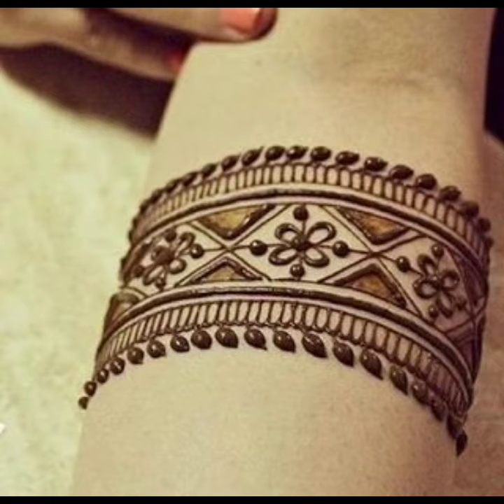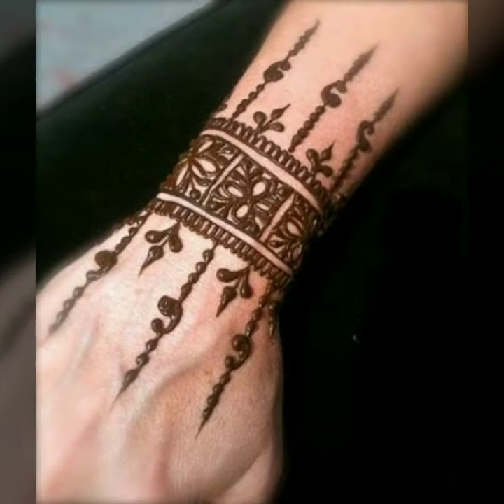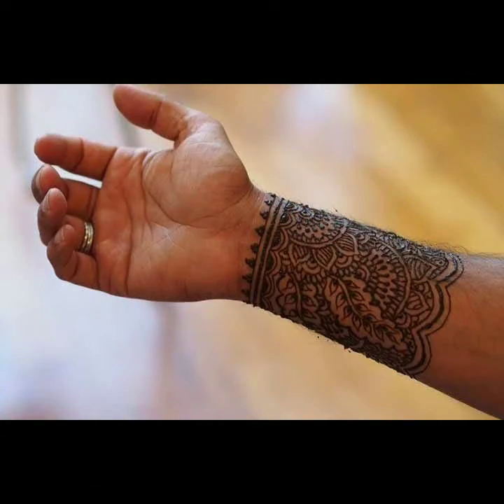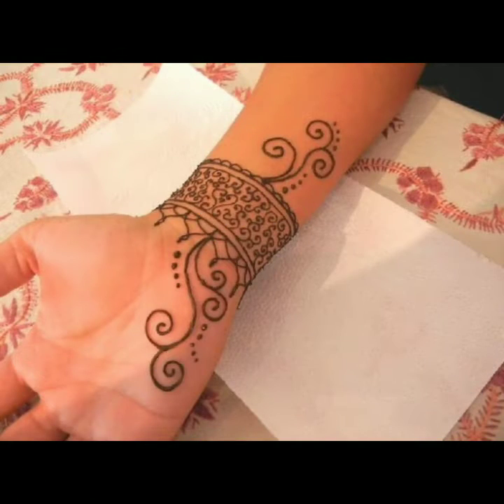Hello friends, Assalamu Alaikum, welcome to my channel Sky Beauty Life. Friends, hopefully you are all well, happy and healthy. Today I am going to share with you very beautiful, very elegant simple hand mehndi designs, simple bangle mehndi designs, and simple finger mehndi designs.